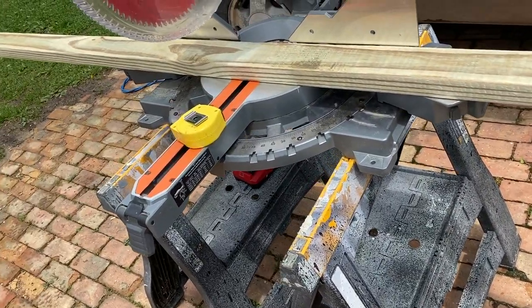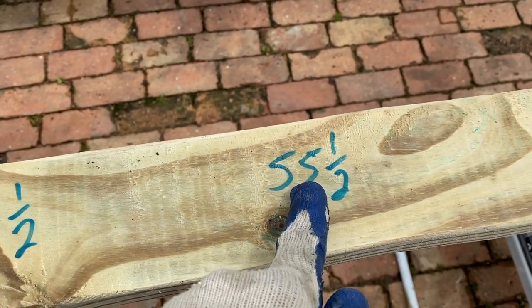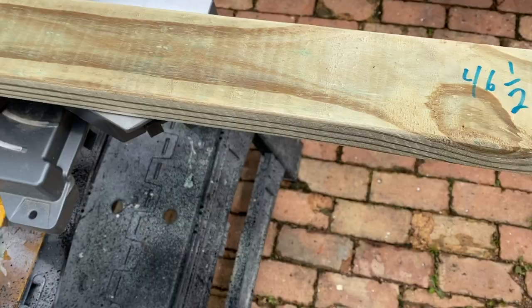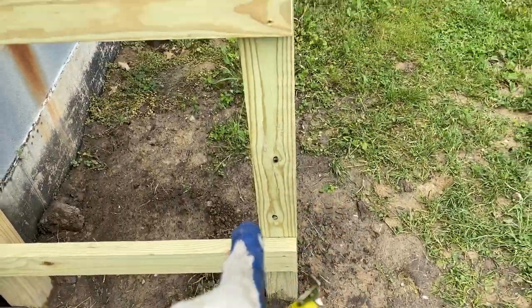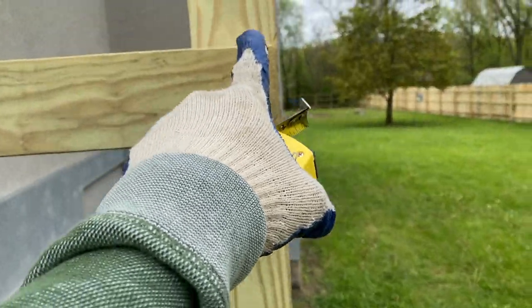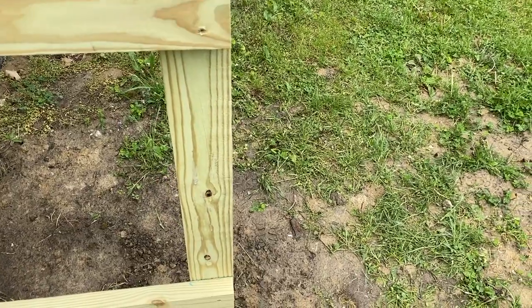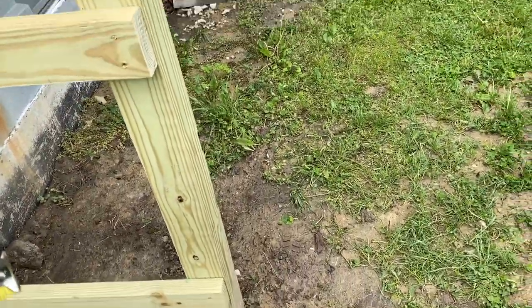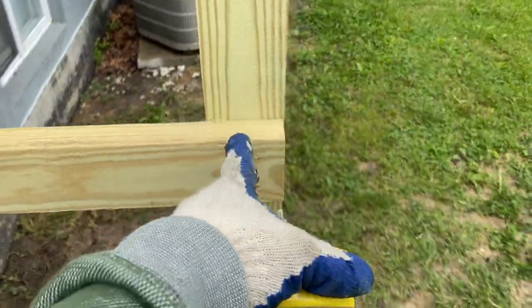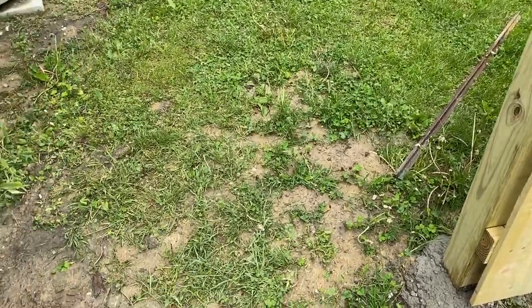Today I'm gonna start constructing the gate. The width is 46 and a half and the height is 55 and a half. I'll show you guys how I measured that. I want the gate to follow the pattern of these rails, and I want the height to be top of this rail to the bottom of that rail, which is 55 and a half inches on both sides.